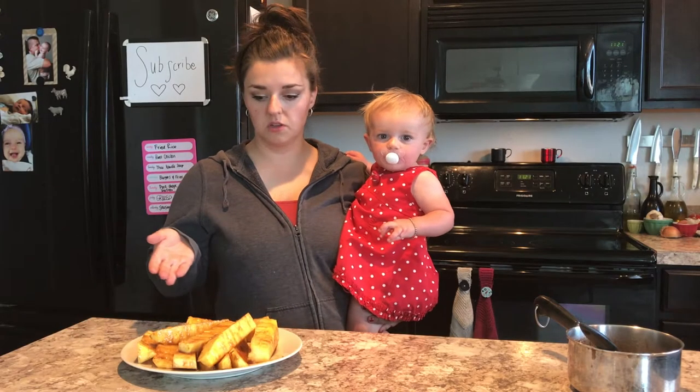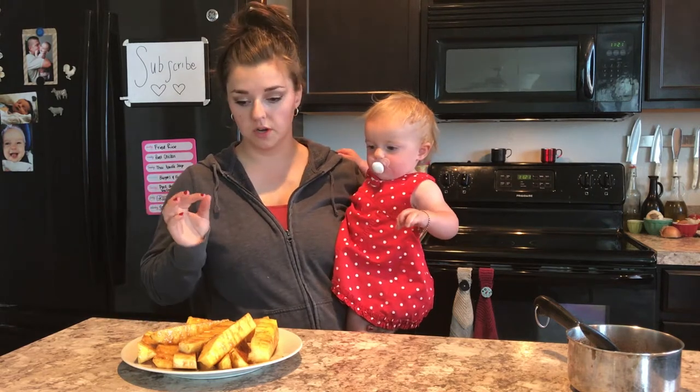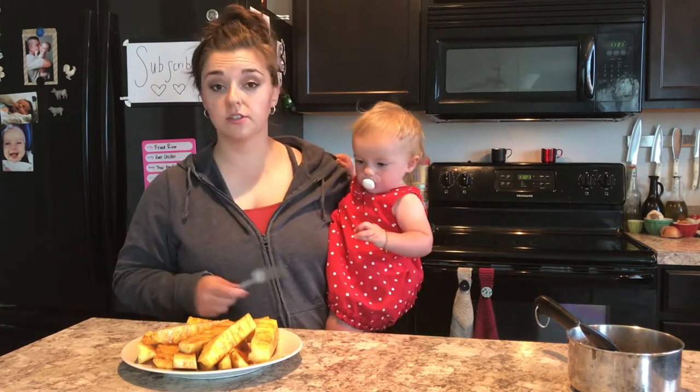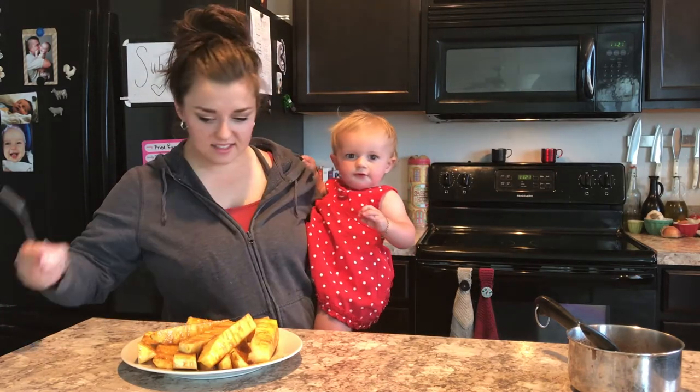Alright guys, so this is what it looks like now that the smoke is cleared. It smells super good — like a tropical breakfast oatmeal is what I'm feeling. We're gonna go ahead and give this a taste and let you know if it's love at first bite. I think this is gonna be good.